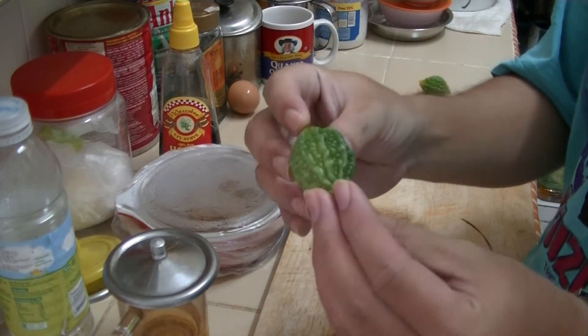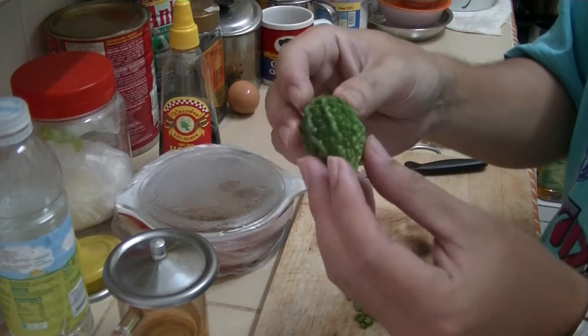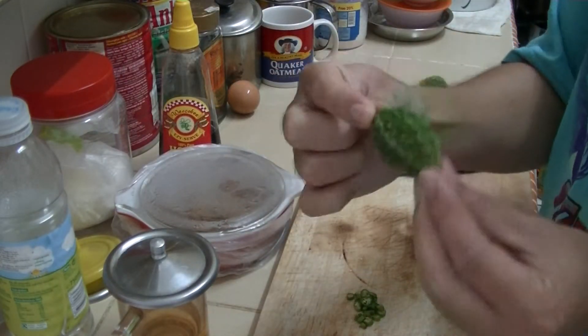Do you know what it is? Last time when I was young, I did not like eating this one at all. This is bitter gourd. Normally it should be this big, but from my garden it is only this small. It's a type of creeper plant.